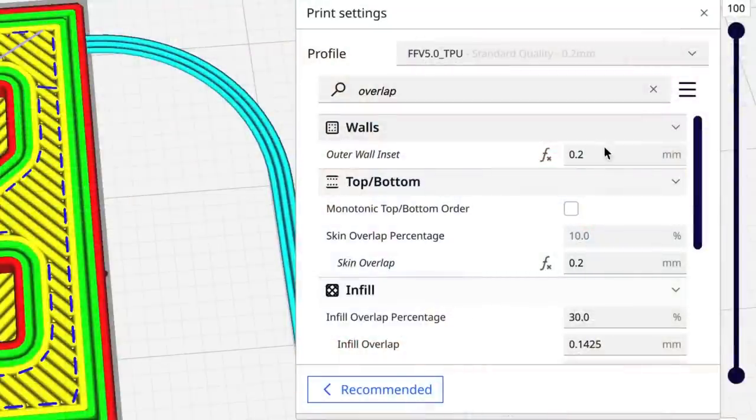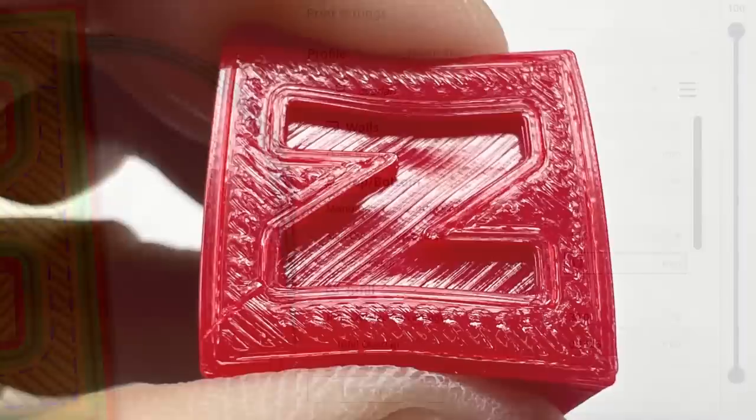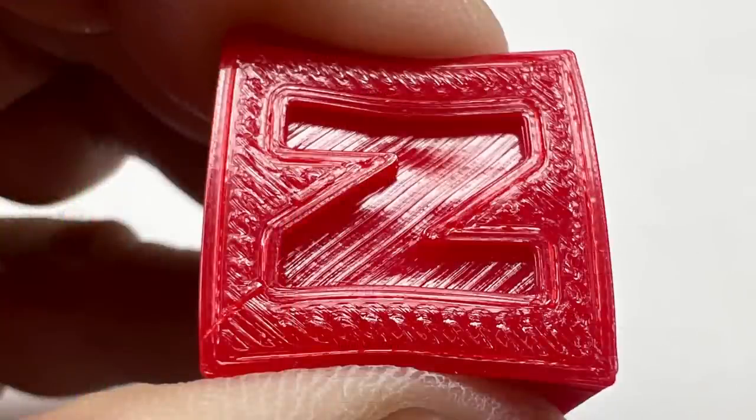Within the profile I went and adjusted the outer wall inset and the skin overlap. Once I set those to 0.2 millimeters, those gaps pretty much went away.